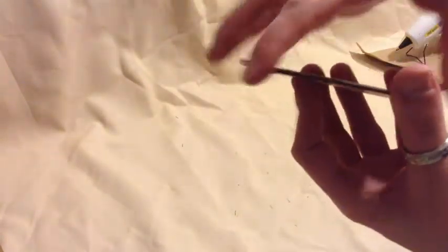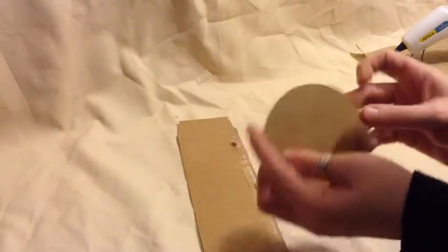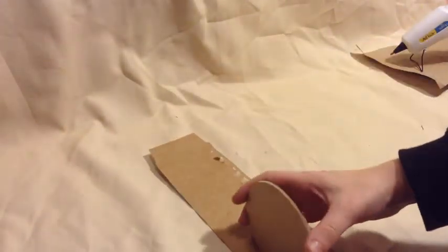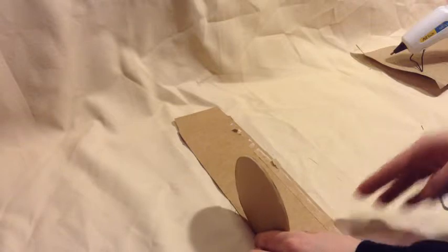Then we're going to take a nail file and sand down the sides until they're all even and smooth. Now that our table is glued together and sanded down, we're going to set it down on our paper board on the very edge and make a line that's slightly thicker than our table.